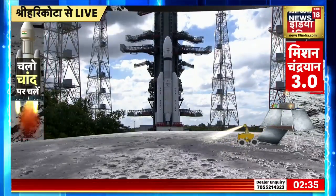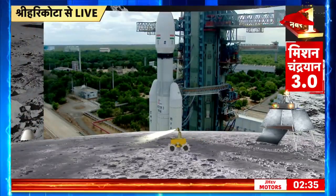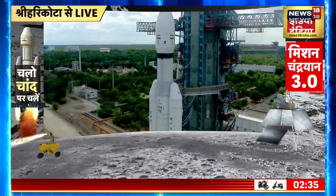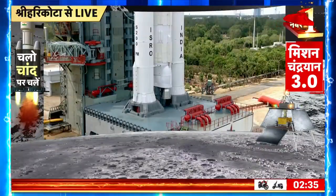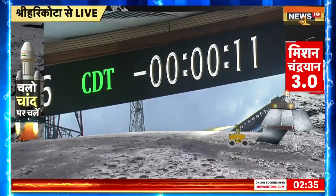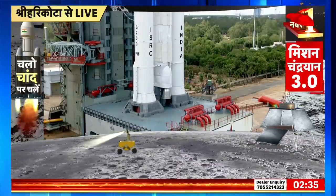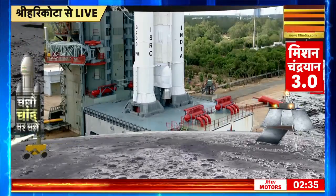Minus 30 seconds. Real-time programs activated. Minus 25 seconds. L110 VSP open. Minus 20 seconds. Minus 15. 10, 9, 8, 7, 6, 5, 4, 3, 2, 1, 0.